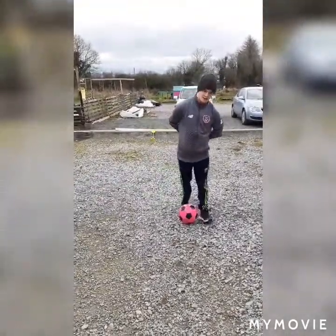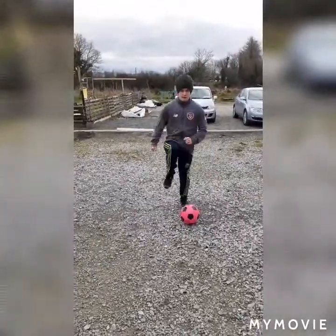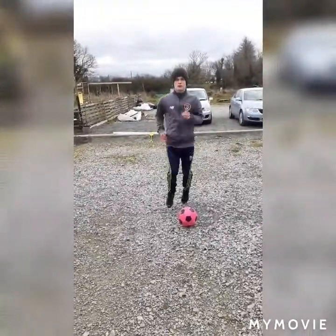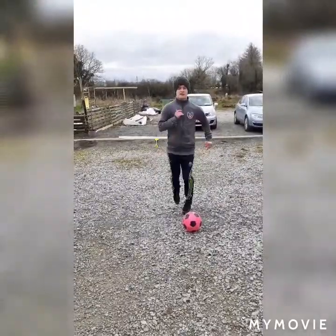So we'll get started once everyone is ready. We'll just start jogging on the spot — get those knees high, get the arms moving as well. In about 30 seconds we'll bring in the ball.